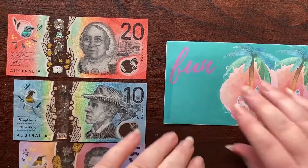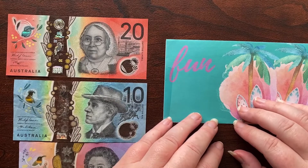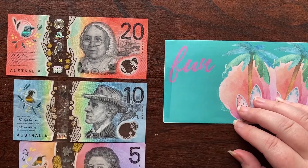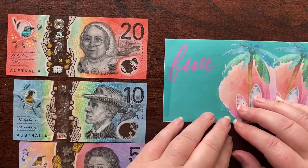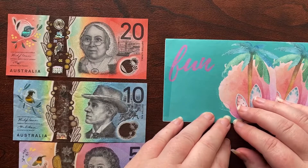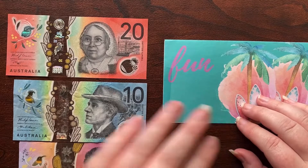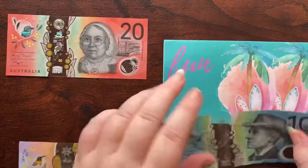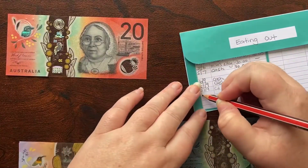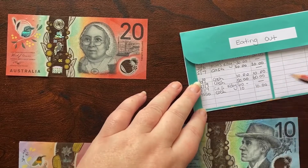Next is my fun envelope. The last few months I've really not done a lot for myself — I've got my daughter's 18th, Christmas, and we're going on vacation in February, which is quite a big expense being a low income budgeter. I'm going to a concert in October and I've decided I'll go out with my friends afterwards, so I'm going to put $10 in my fun envelope so I have a little bit of money to have a few drinks with my friends.